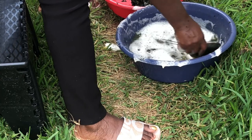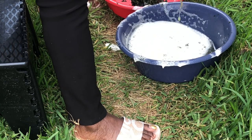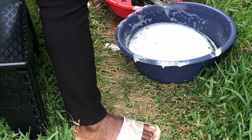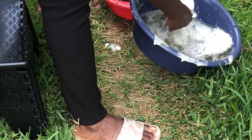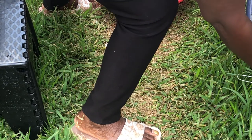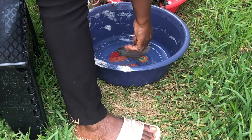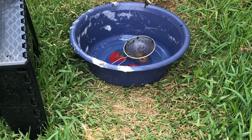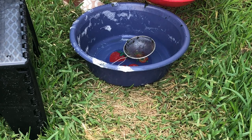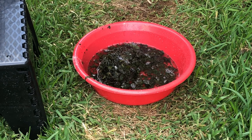Bitter leaf is one of the soup preparations that takes time, because if you are cooking with fresh bitter leaf that you need to wash, it takes a whole lot of time. You will wash the bitter leaf for almost an hour or even an hour plus before the bitterness fades away to the taste that you will like to put on your soup.